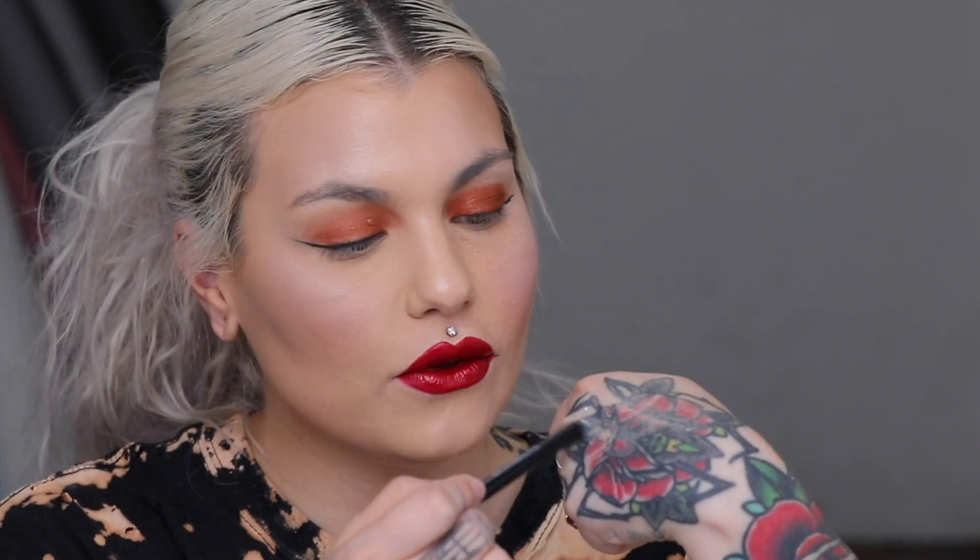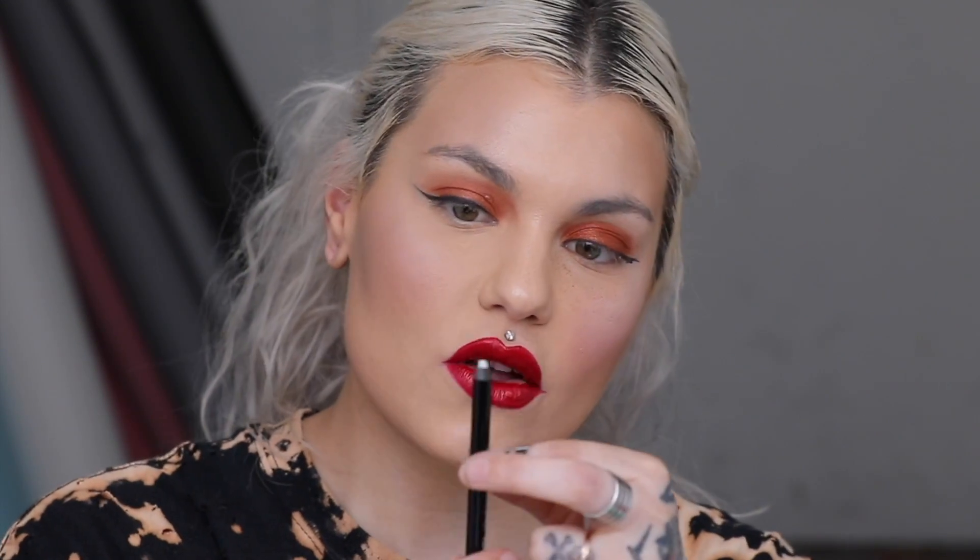Another option is to purchase a lip line perfecter — it's transparent, just wax, with absolutely no color. Makeup Forever, Urban Decay, and Sephora's brand all make these. The wax fills in fine lines around the mouth and creates a barrier so your lipstick, lip liner, or gloss doesn't transfer or spread. You can also use translucent powder — take a small concealer brush, dab a little powder around the lip, and it creates the same barrier to prevent bleeding.